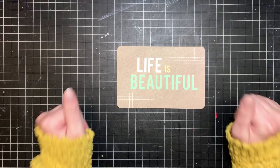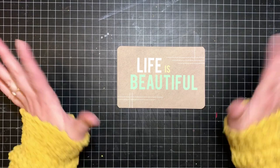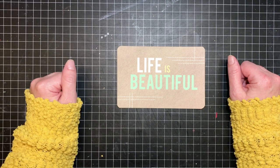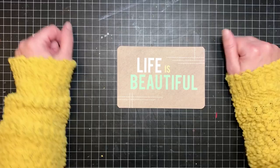Hi guys, welcome back to Elm Colors. I'm Erica, and this is the second in the collection series — my whole coloring book collection series — and it's definitely going to take more than two videos, sorry about that. I think we should just jump right in again; grab a beverage or some coloring supplies and settle in.